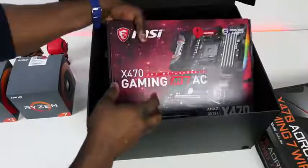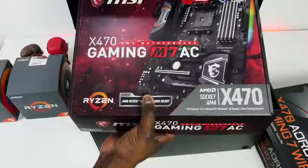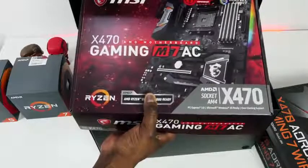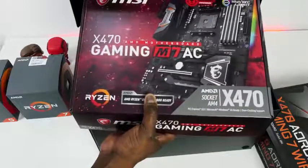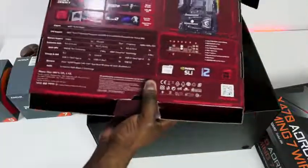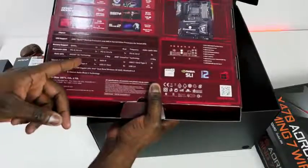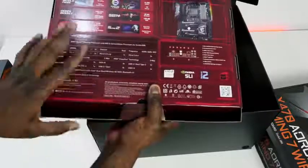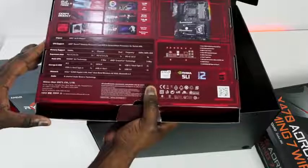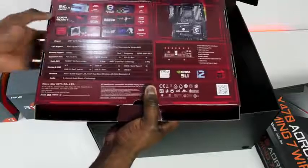We also have the MSI X470 Gaming M7AC. This has PCI Express 3.0, overclock support, gaming RGB lighting support with the Mystic Light system. NVIDIA SLI two-way, Crossfire three-way, M.2 — two of those. If the Aorus board doesn't have two M.2s I might have to switch over. I have to decide which one I'd use — I really like that ESS Sabre chipset though. It just gets me excited about audio.